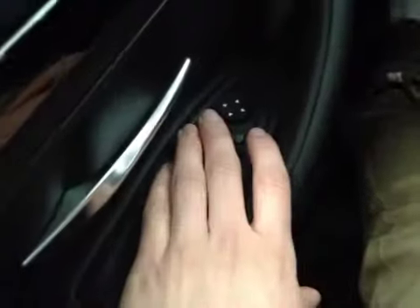As you come up onto the door here we also have your power windows as well as your power mirrors with full fold-in capability.